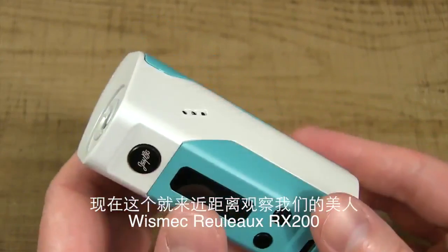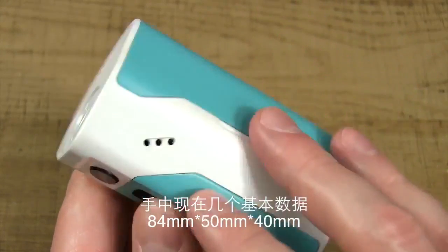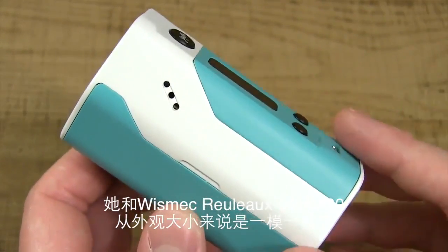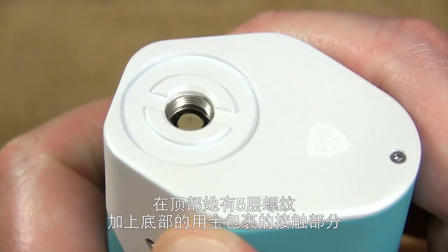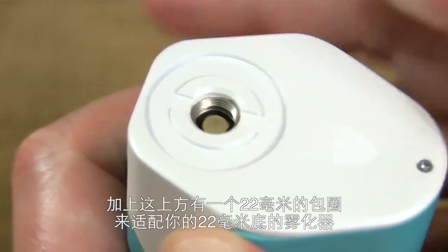Here's a close-up view of this beauty — the Wismec Reload RX200. A few specs: as far as measurements, she's 84mm by 50mm by 40mm. She's exactly the same size as the Wismec Reload DNA200. At the top, she's got stainless steel 510 threads and a gold-plated spring-loaded 510 pin.